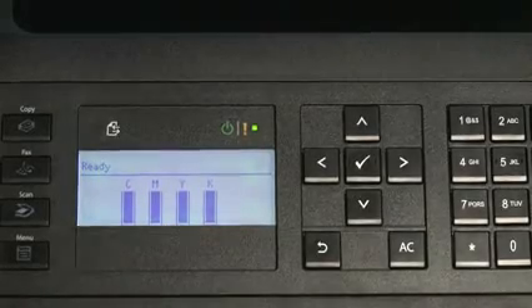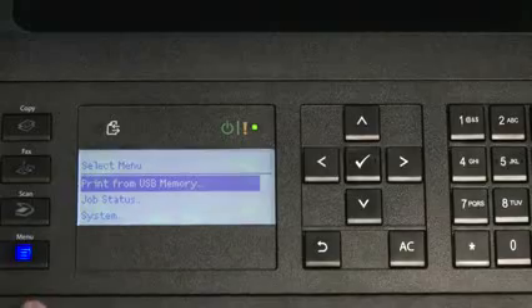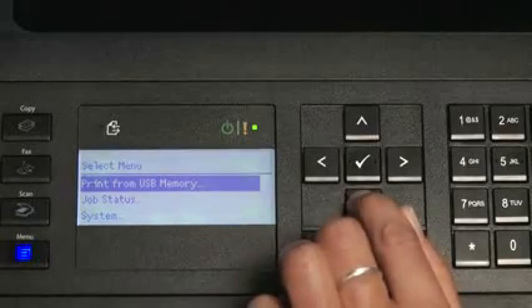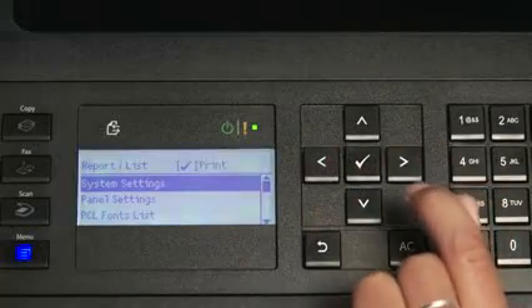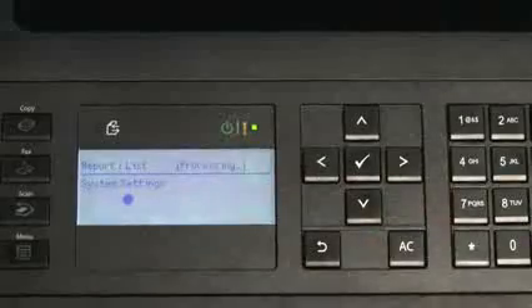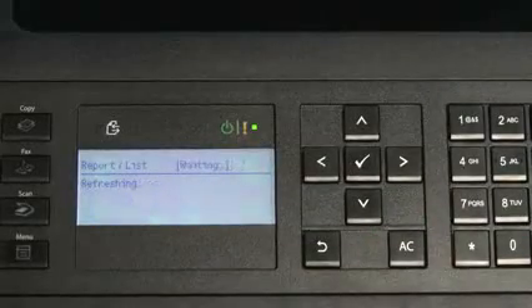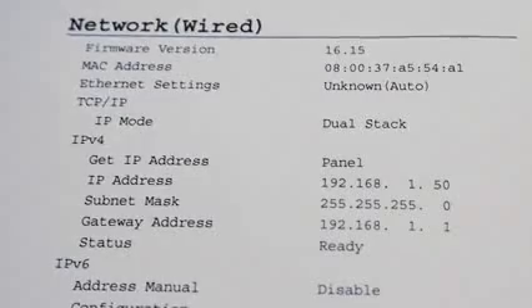To check the IP address, we can go back into the menu or print a report. Go to Menu, then System, then Report List, then System Settings — the printer will print that report, and we can see that the IP address has been set under the Network Configuration.